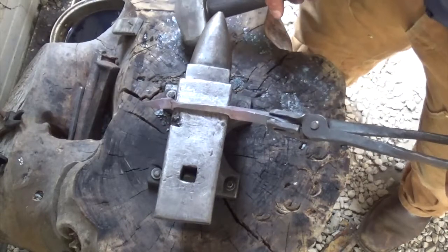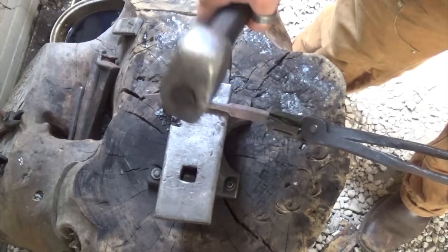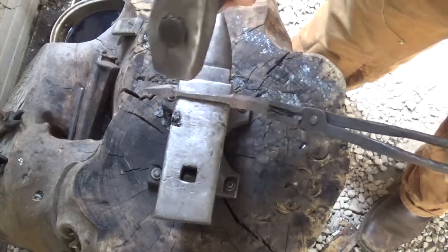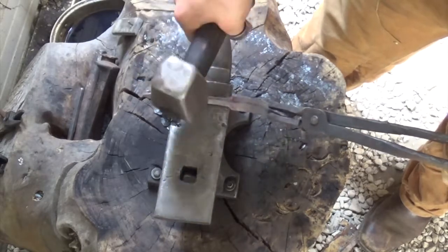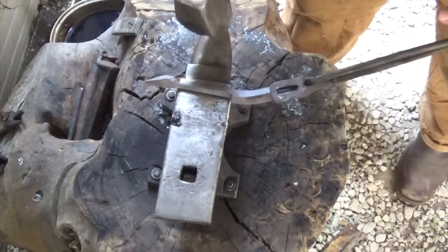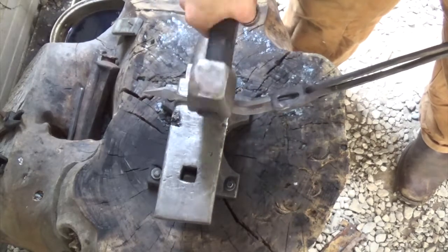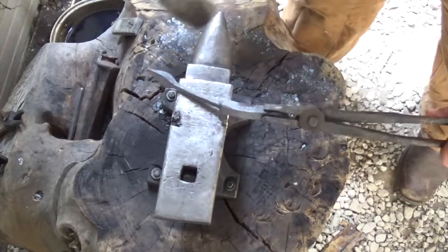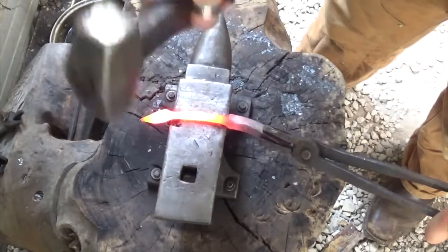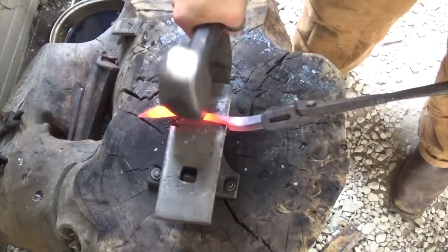I'm going to start rounding it off. I'll take the flat side of my hammer and gently knock those corners, then switch back to the round side — it makes it a little easier. Just gently flatten those corners out so that on the next heat I can flatten them out even more and start rounding off the surfaces. We're going to turn this square into an octagon, and then from an octagon to a circle.